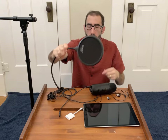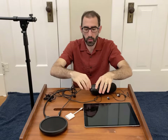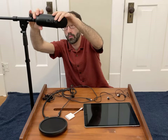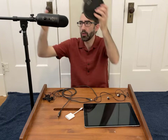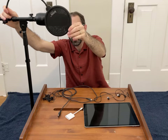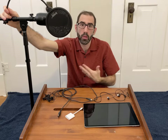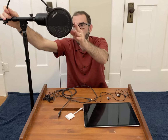Next we have our pop filter, and this goes right on your microphone stand. The pop filter just attaches right to the microphone stand and goes right in front of your microphone. I put it about three to four inches in front of the mic, so it goes between your mouth and the microphone. This just protects the mic from the inevitable spit that will come out of your mouth while you're recording. It also protects against what are called plosives — these are hard P sounds that can mess with your audio. I do use a pop filter while recording.